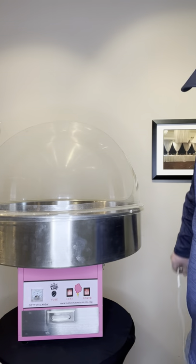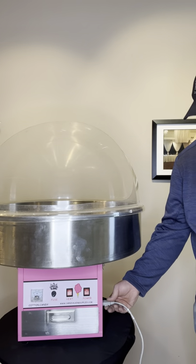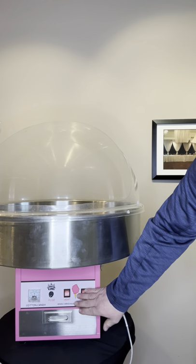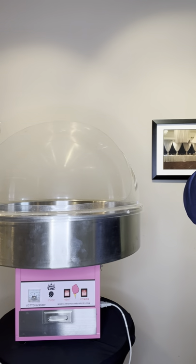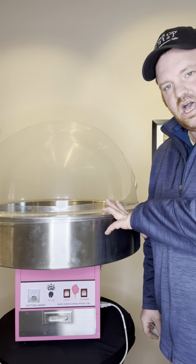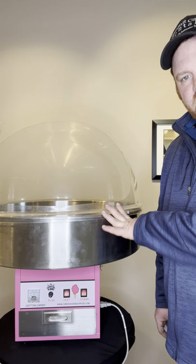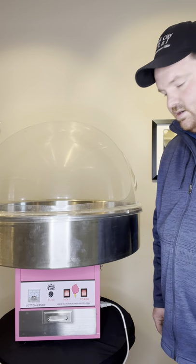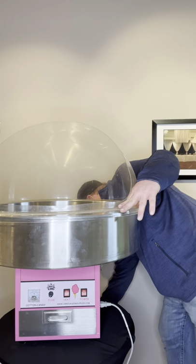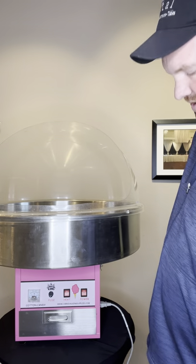To power the machine up, we take the cord and plug it into the power extension right here. Before you plug this in, you want to make sure both switches are turned to the off position. Do not have any hands inside — again, do not have any hands inside, as if the buttons are already on, your hands could get hurt because that head will move. We'll plug this in, and it's a success because nothing has moved on us.